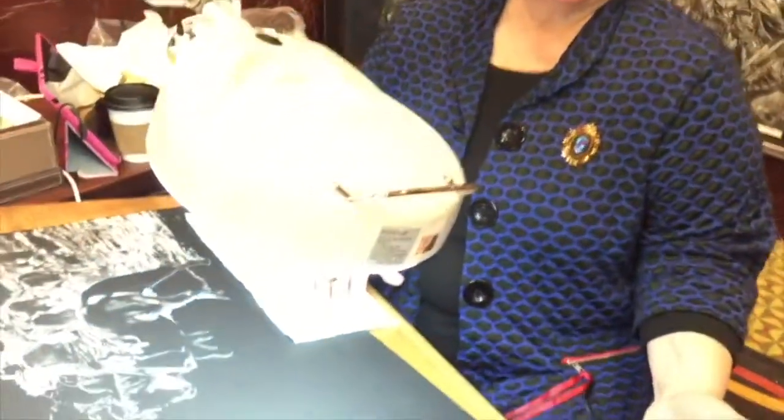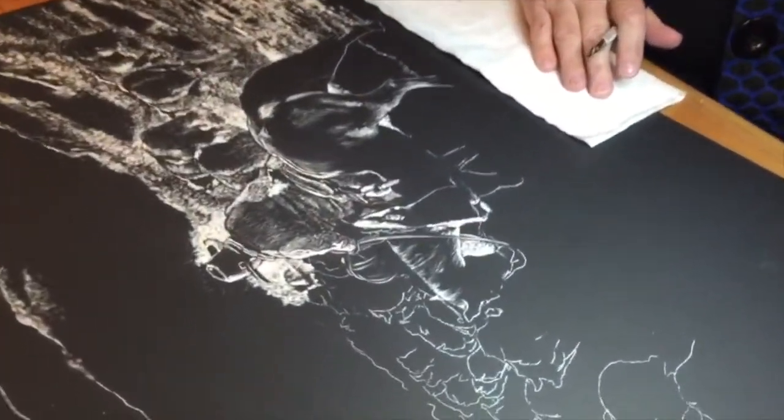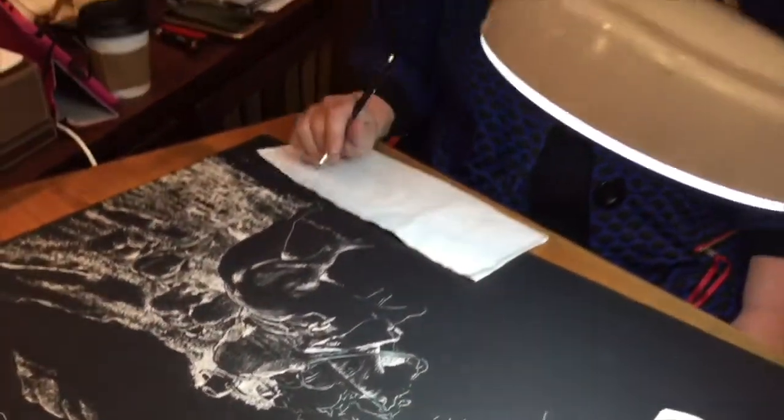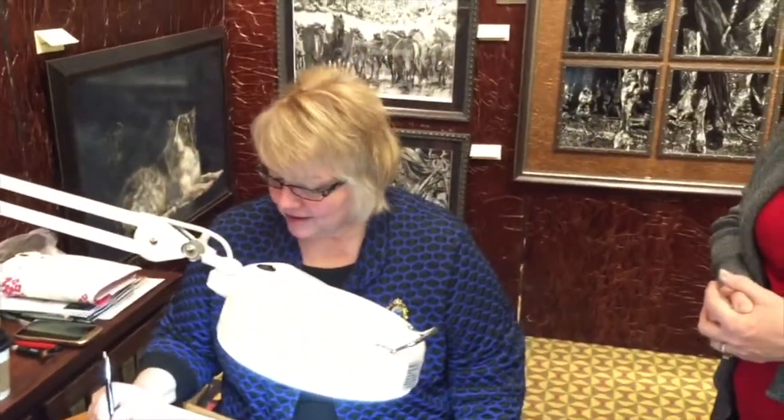This is gorgeous. It's actually a scratch board. It has a masonite backing with a white china clay, and then over the top of the white china clay is India ink. You actually remove the ink to get to the picture — you just scratch away. It's wonderful.